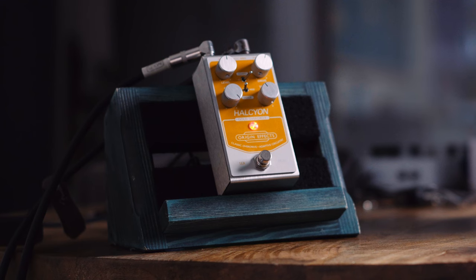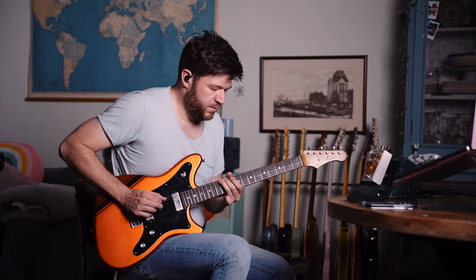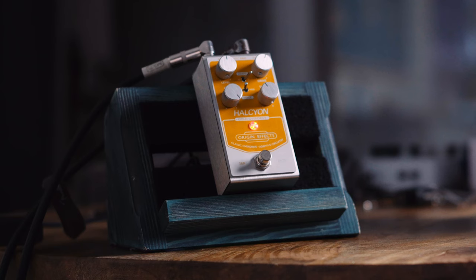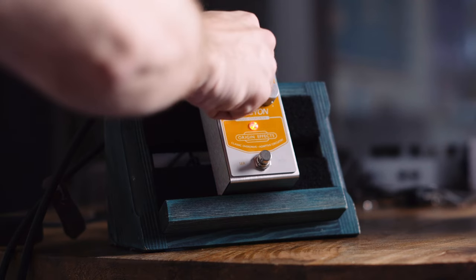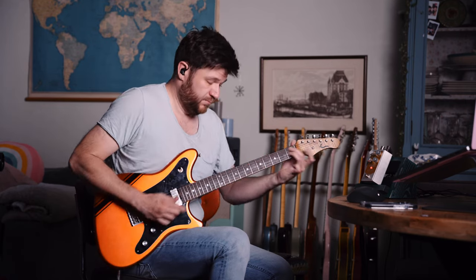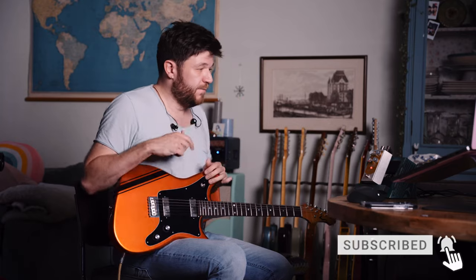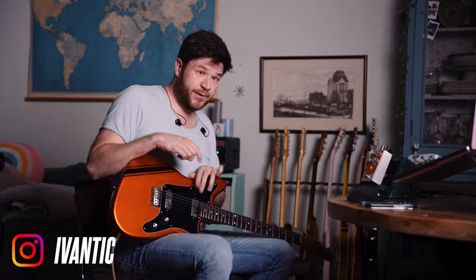And now maxing out dry. It's another very fine overdrive from Origin, and I really can't wait to see what's next in line for the Halcyon series — I'm assuming it's a series now. Let me know down below in the comments what your thoughts are, and if you haven't already please consider subscribing to my channel. If you want to score my jam tracks, you can find those on my Patreon page. Thank you for watching, see you next time, bye.